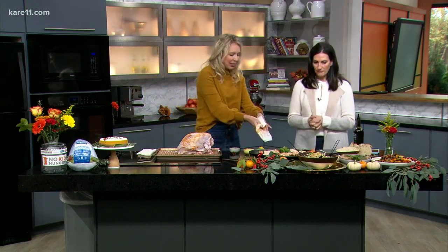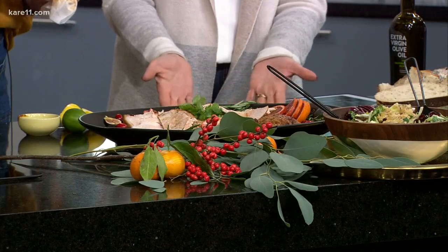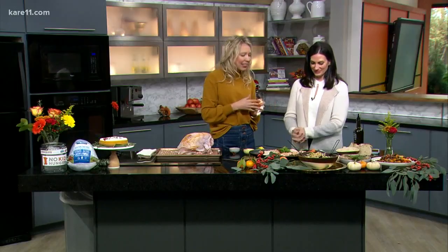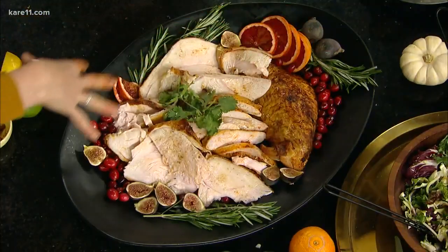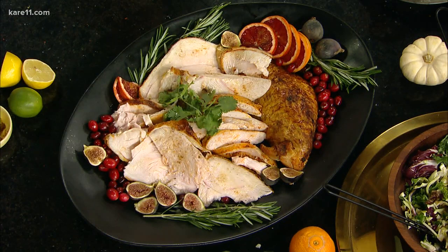Here's what the finished turkey looks like — it's got a really nice skin on it. You can decorate really easily with just fresh fruits and herbs and it looks amazing. That's all you need.